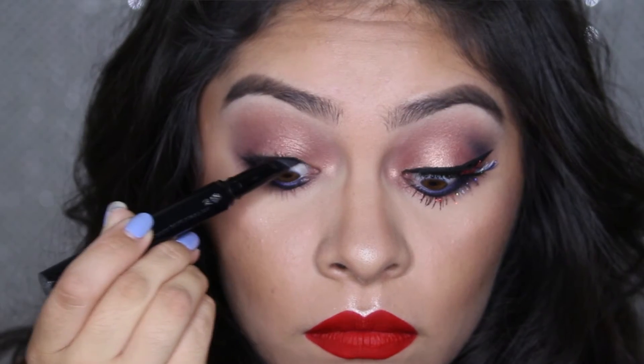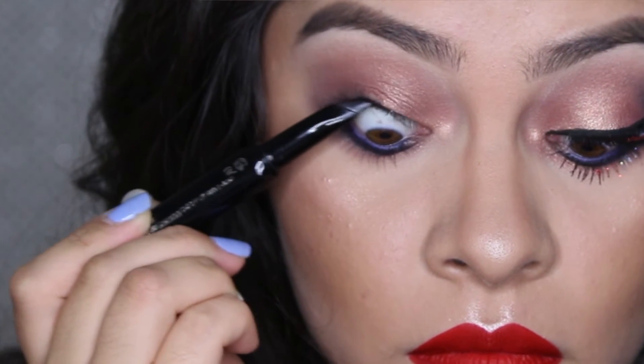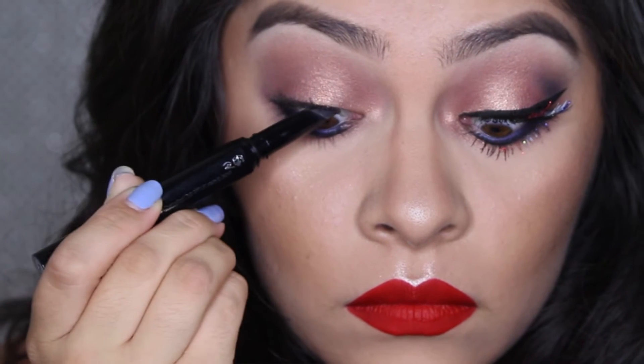Now to tightline my top waterline, I'm going to be using the Benefit Push-Up Liner in the black version. If you're not familiar with tightlining, it basically is just coloring in between your lashes — hiding the skin. Whenever you apply mascara or falsies, the skin doesn't show and it just looks like one solid black line, and it also helps your lash line look thicker. So I'm back with my liner and I already applied mascara on my top and bottom lashes, just one coat.